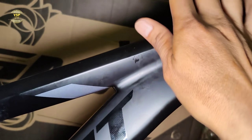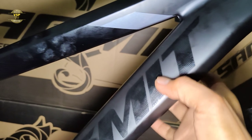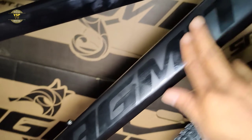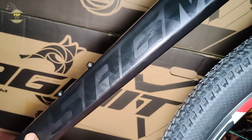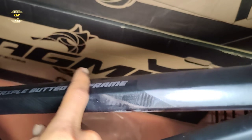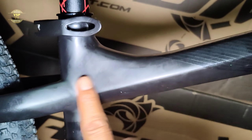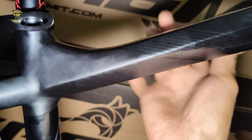Naka small weld siya rito — nakakombinasyon siya sa top tube tsaka sa down tube. Sa down tube niya medyo paplug siya rito, tapos medyo patusok siya ng konti. Meron siyang brand na Submit. Tapos dito nilagay yung water slide decals na triple butted 6061 frame.